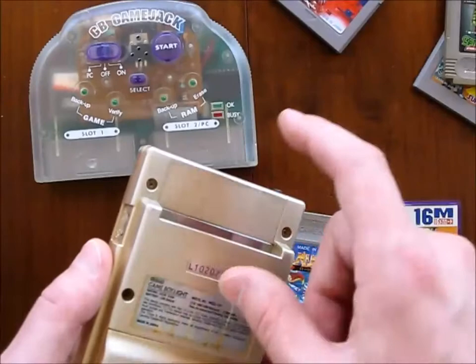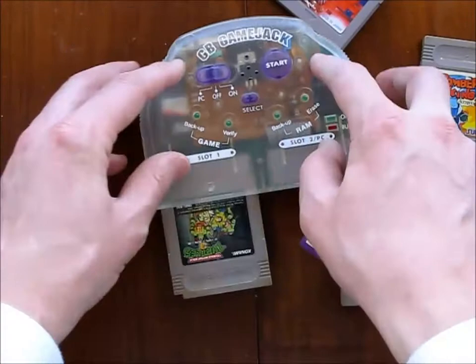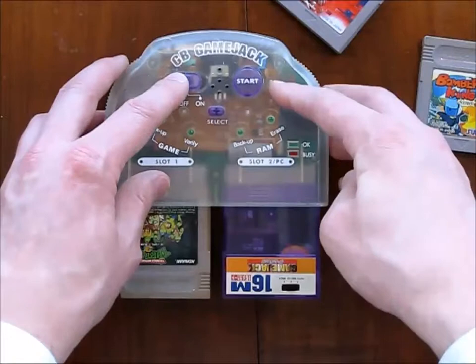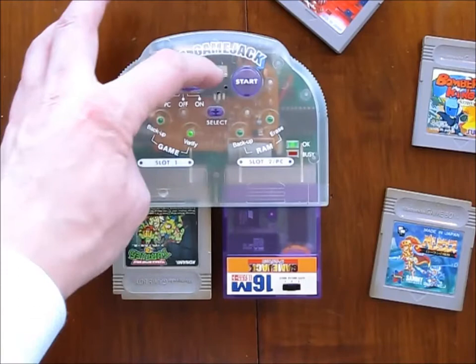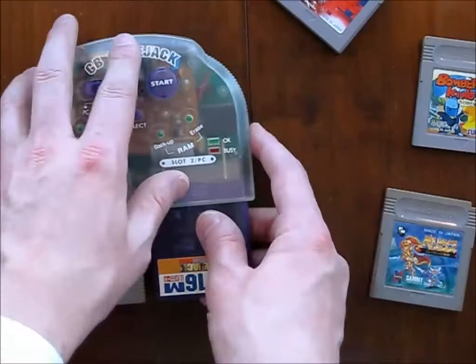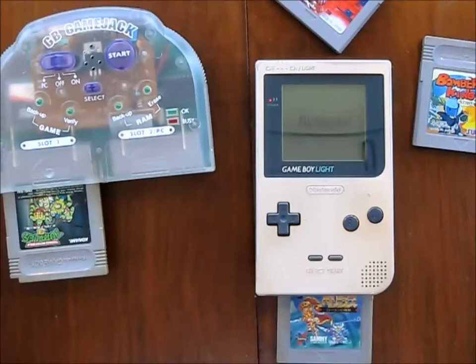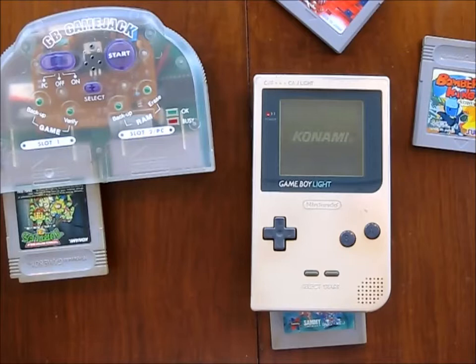I'll try it with another game — I'll do Turtles. First plug it in, maybe hold down select. Yeah, it verified it, no problem. So I'll plug this one in — that's copying it. It takes a bit longer for the larger games. This is Teenage Mutant Ninja Turtles 3. Verify it, and it seems to be okay. So there it is — Teenage Mutant Ninja Turtles, TMNT.